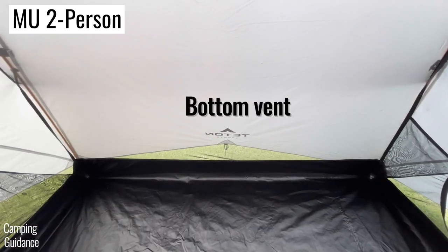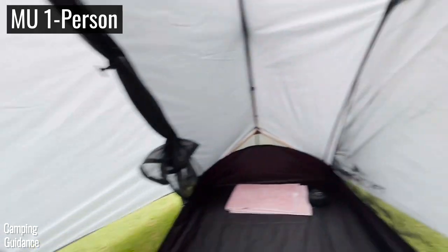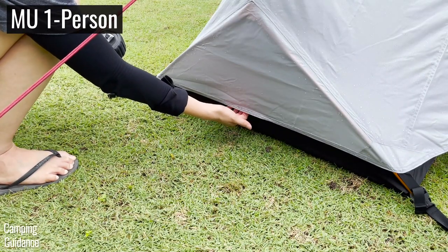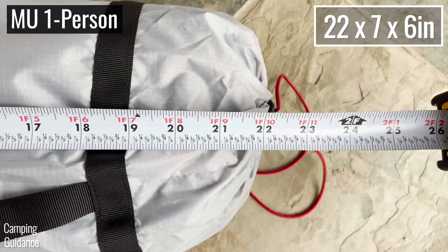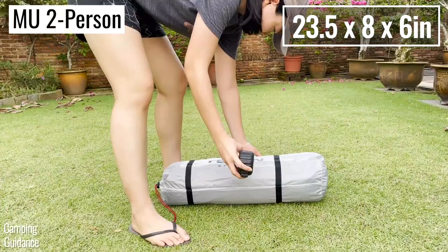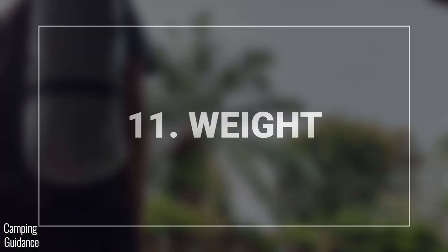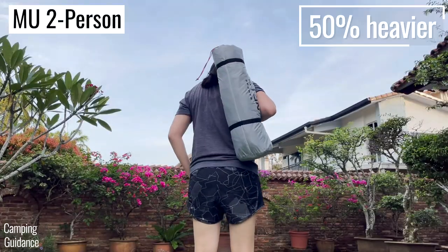Those vents plus the vestibules give the two-person tent all-around ventilation. For the one-person tent, while it has one vestibule at the front and you can pull the rainfly away from the tent body at the back, you can't pull the rainfly at the sides away from the tent body, so there's less ventilation. The Mountain Ultra one-person tent has a packed size of 22 x 7 x 6 inches, while the two-person tent is 23.5 x 8 x 6 inches — only about 20% bigger in packed volume and just 7% longer.